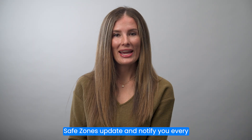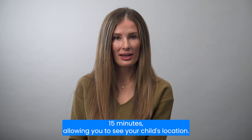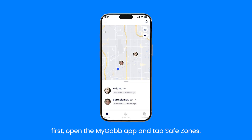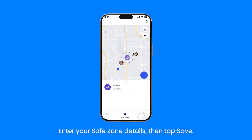Safe zones update and notify you every 15 minutes, allowing you to see your child's location. You can also manually check your child's location at any time using the MyGab app. To set up a safe zone, open the MyGab app and tap safe zones. Tap the blue plus icon in the bottom right corner of the map. Enter your safe zone details, then tap save.